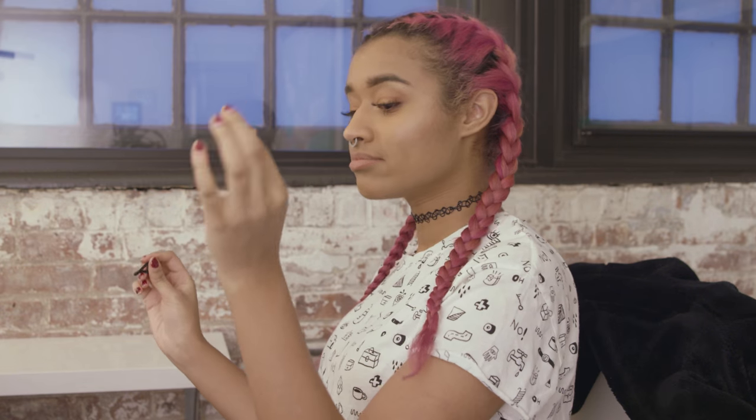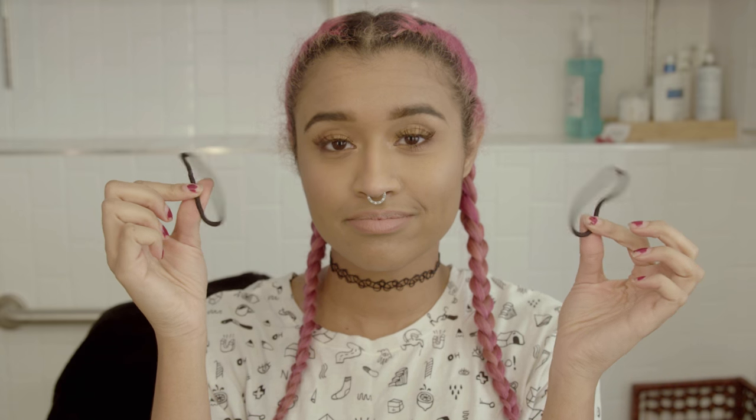So the first thing you'll need are some hair scrunchies. I prefer the smaller ones, but I forgot to bring them. You'll also need a brush — I love my Denman brush — and then something to part your hair.